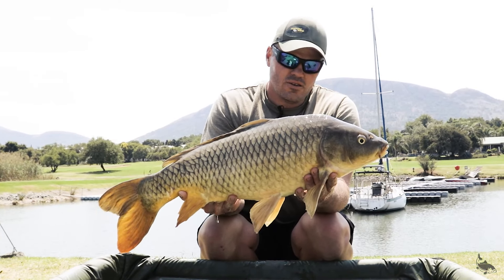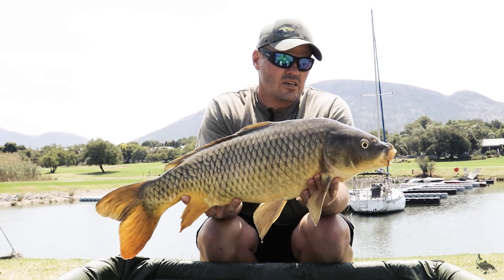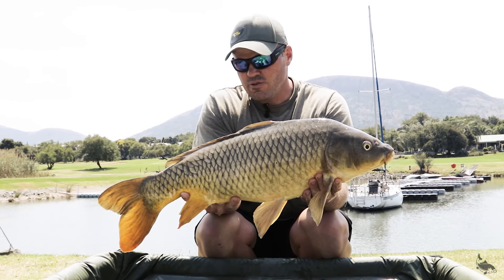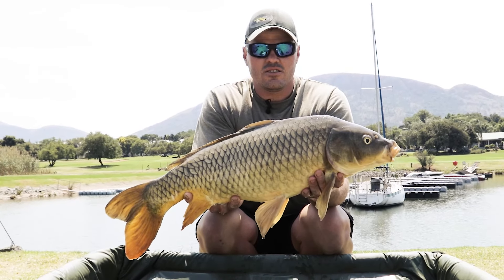So yeah, this is the end of the session for us. We're ending it on a high. With all the conditions, I think we've done very well here. Until next time.